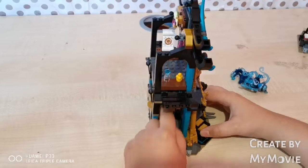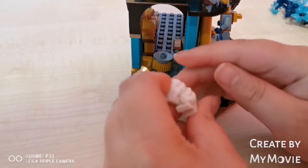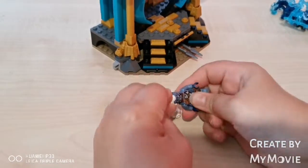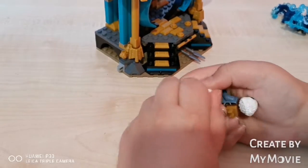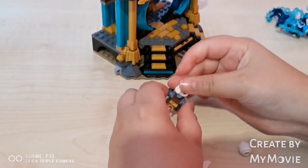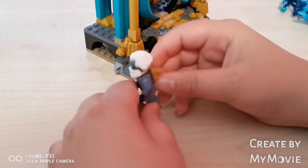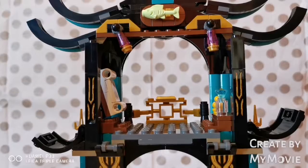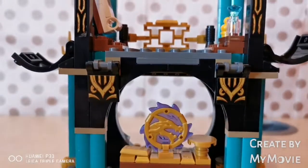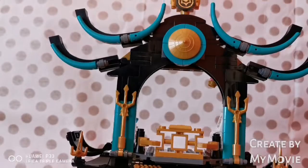I'm going to do a funny thing — let's put the sea sculptor's hair on him. Wait, we're not done. Look guys, look at our new minifigure! And finally we come to the last part of the temple.